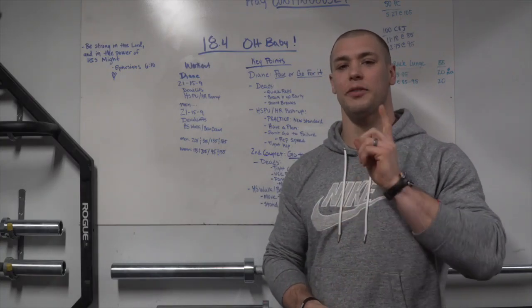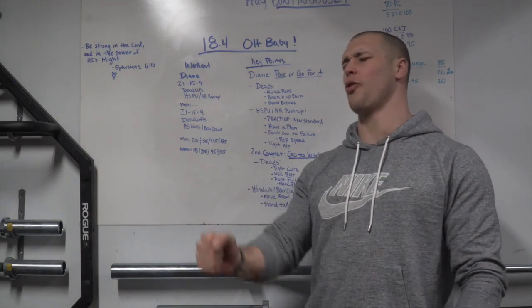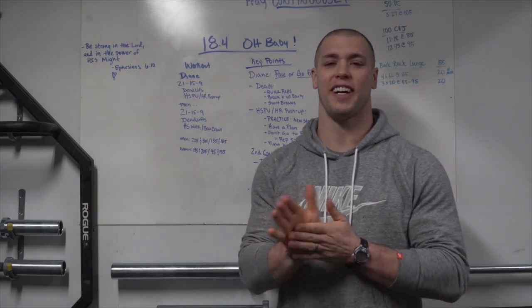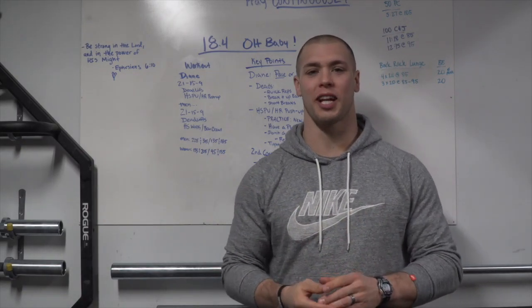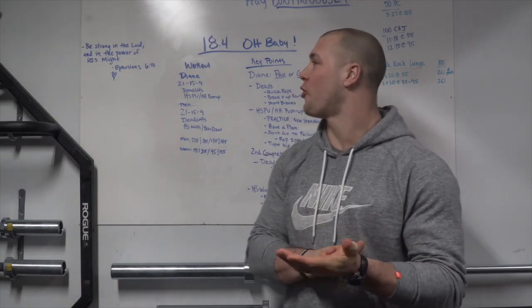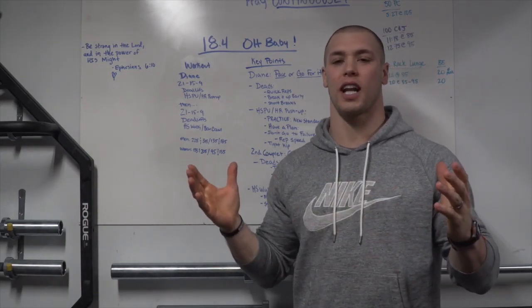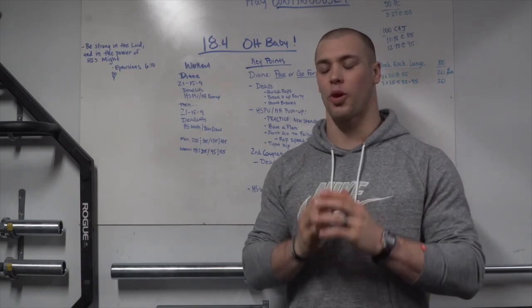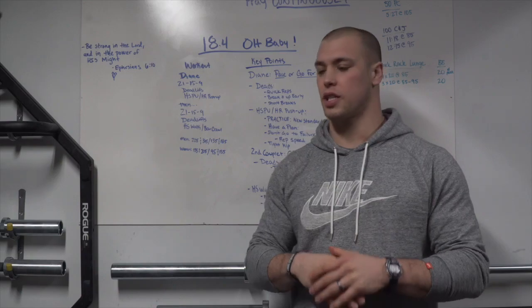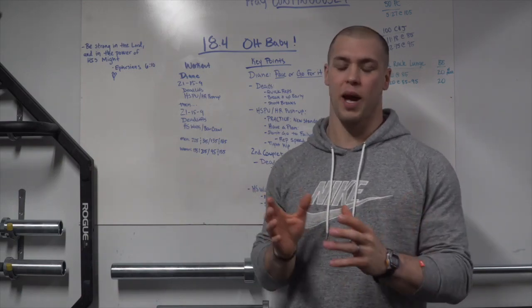Alright guys, 18.4 — this one's gonna feel good, the posterior chain is just gonna be lit up. For 18.4 there are a couple quick things I want to go over. The workout is very simple: it's two couplets, it's classic CrossFit smashed together for just a grueling workout.